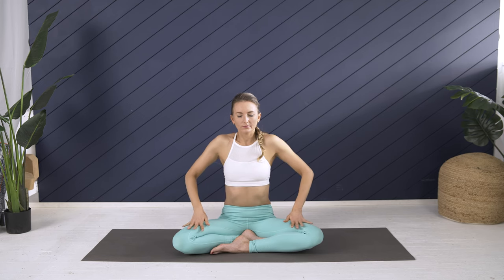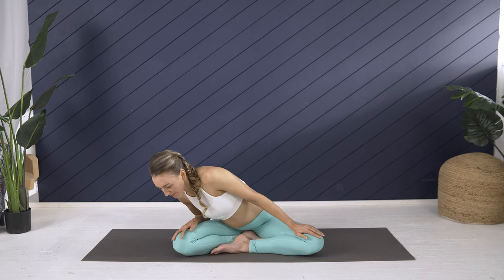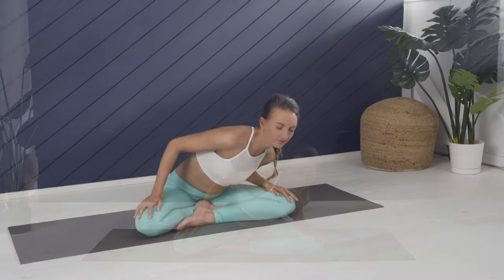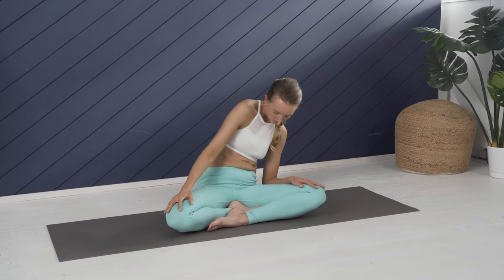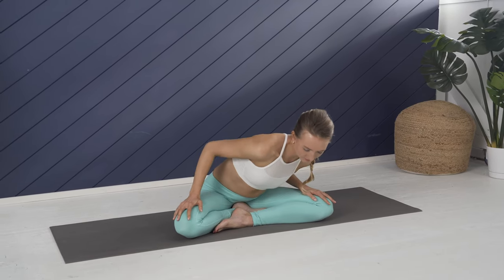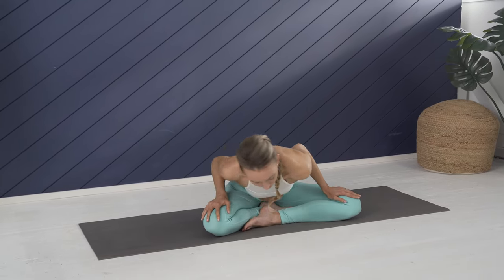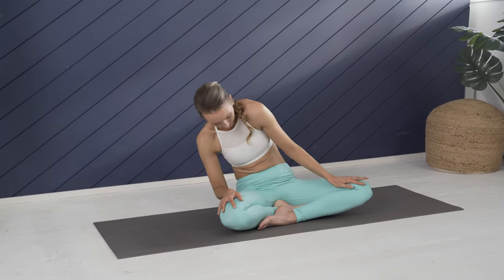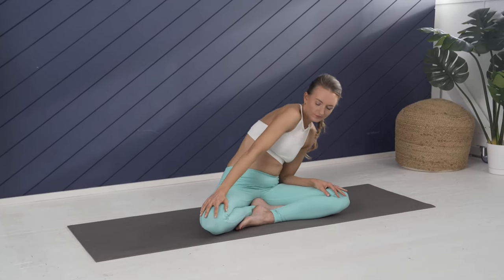Palms come to the thighs and as you exhale move into Sufi grind — torso making a giant circle, relaxing the body, absorbing the tune-in, inviting in some gentle movement. When you're ready, reverse the circles. I never skip Sufi grind when I have a short time to practice — it really lets me feel into the low back, so really play your diagonals here and pause anywhere that feels juicy and good.